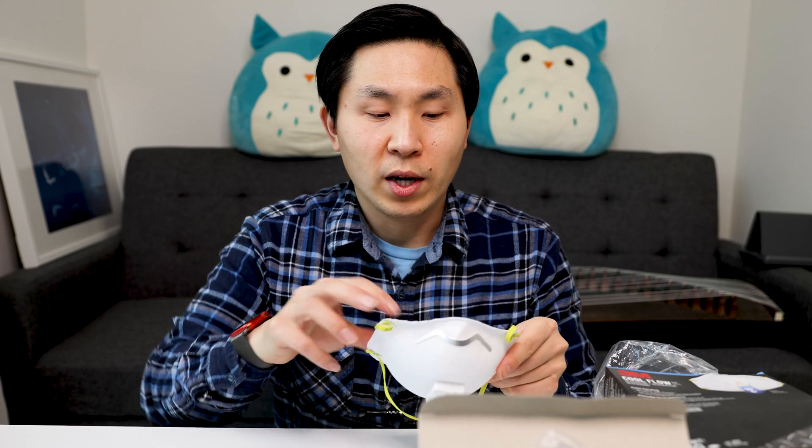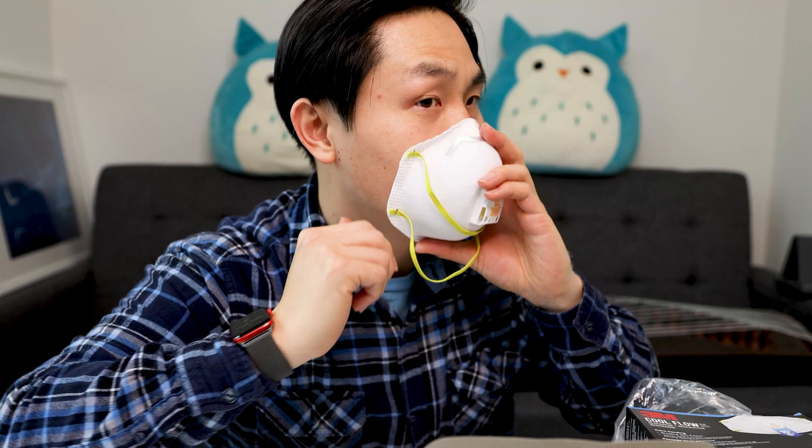First, it makes it more apparent for people to know that you are not wearing a mask with a valve. Secondly, it actually provides a better seal. Because as you can see here, there is a lot of surface that needs to be touched in order to make the seal. So you don't want to wear another layer underneath it because it might create a gap on the side.